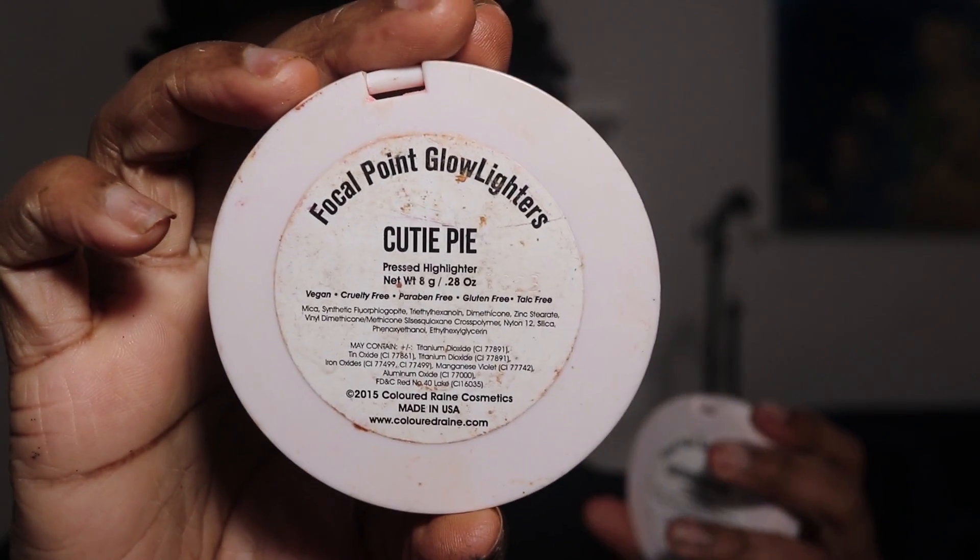For highlights I want a pinky-purple highlight, so I'm going to mix two Colored Rain shades: Cutie Pie and Lavender Dreams from Colored Rain. Going in with Cutie Pie first to see how that looks. I'm going to do two lip options, but both will be lined with just a brown liner — this is MAC Cork.